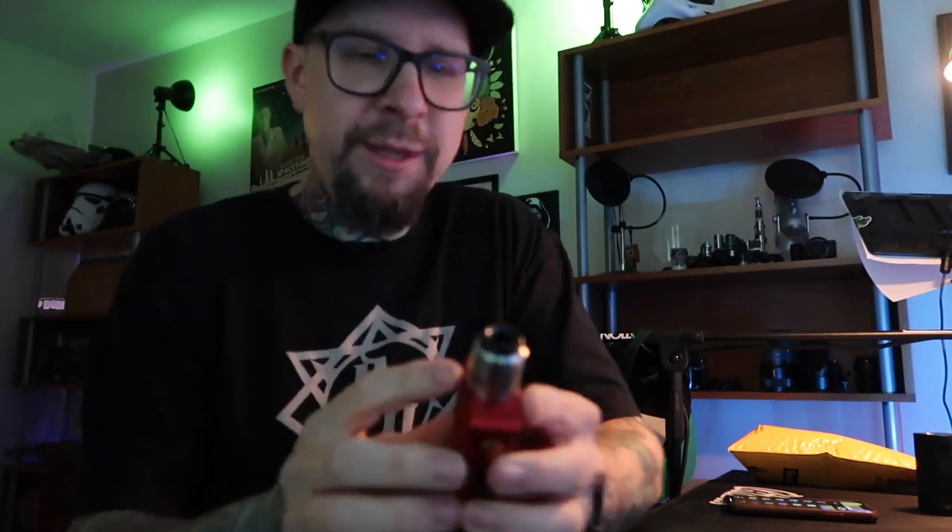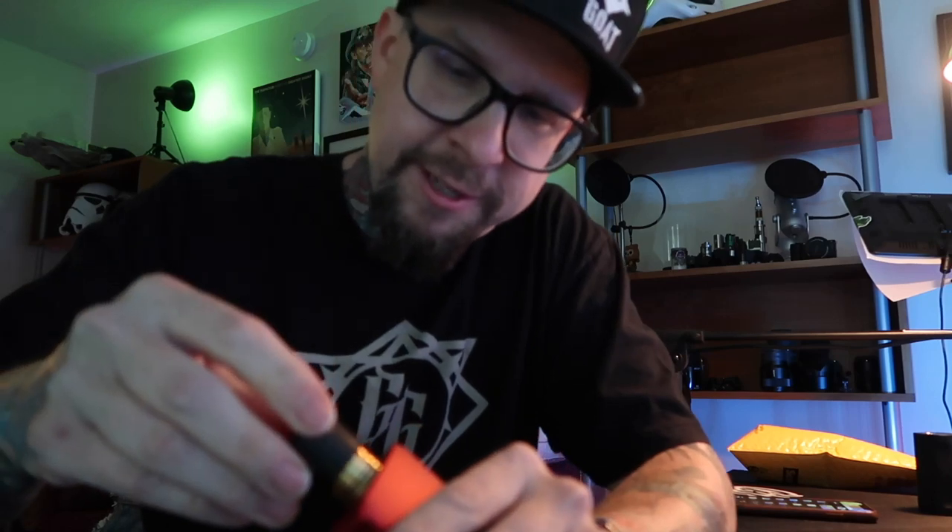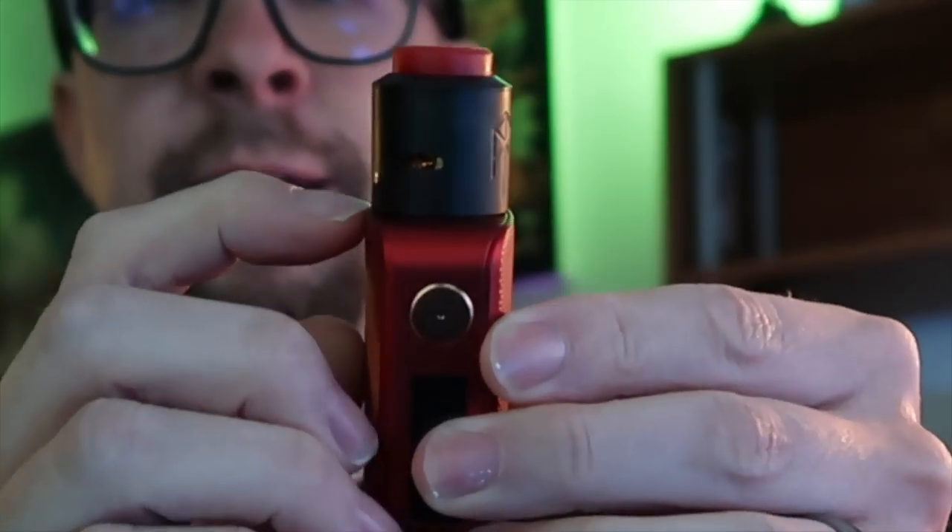I'm just going to throw the black Turk V2 on here. This is a nice-sized mod — 24 millimeter. Trying the 25 millimeter cap just to see how it fits. Oh yeah, 25 millimeter, no big deal at all. There's not even any overhang. You could probably fit a 26 millimeter atomizer on here. One of the things I love about this Vaporesso Gen mod is it's got plenty of power, and you can adjust it in voltage, not just wattage. That's old school — that's my favorite.